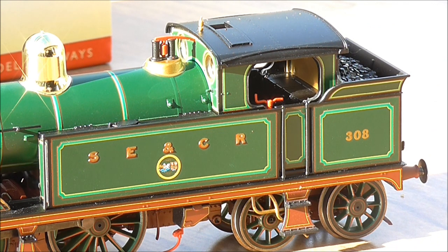Let's look at the livery more closely — the almost fully lined South Eastern and Chatham green livery. Starting at the back, the bunker is nicely lined out with red and black edging around the outside. The numbers are printed in gold to represent the etched or milled brass numbers on the real locos. You can see the flared bunker top, which is also lined out, as is the cab door, with a nicely printed logo and lettering on the side of the tank.